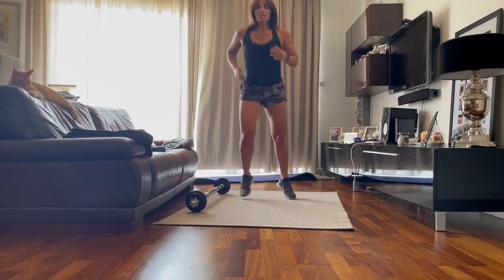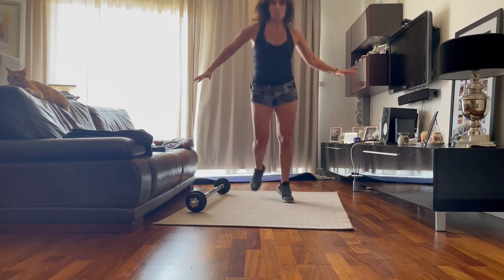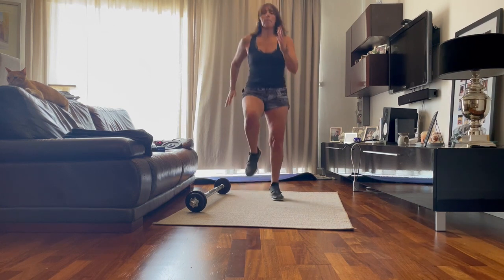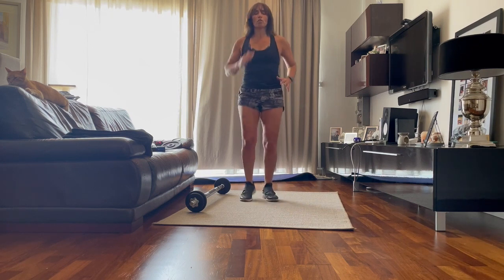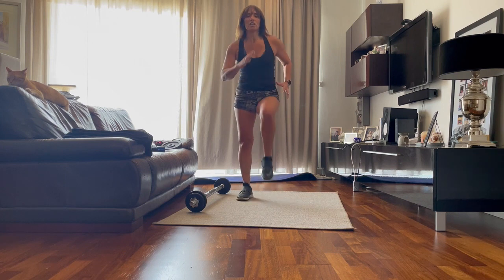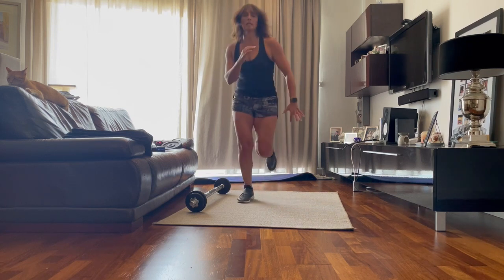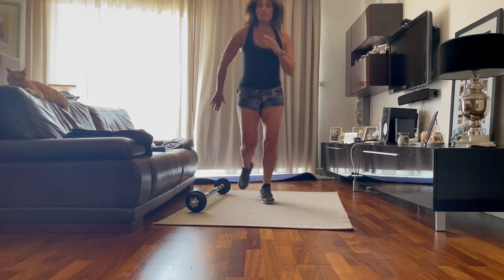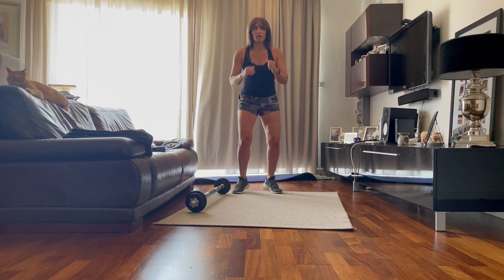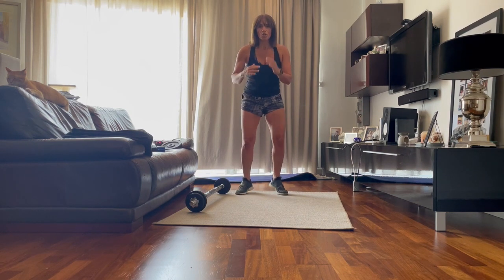We're going to do some cardio and go back. Four, three, two. Let's do some high knees. Up, up. Now if this is too much for you, just march. March. Six, five, four, three, two. Back. And run on the spot. Go. We're going. Eight, seven, six, five, four, three, two, one.